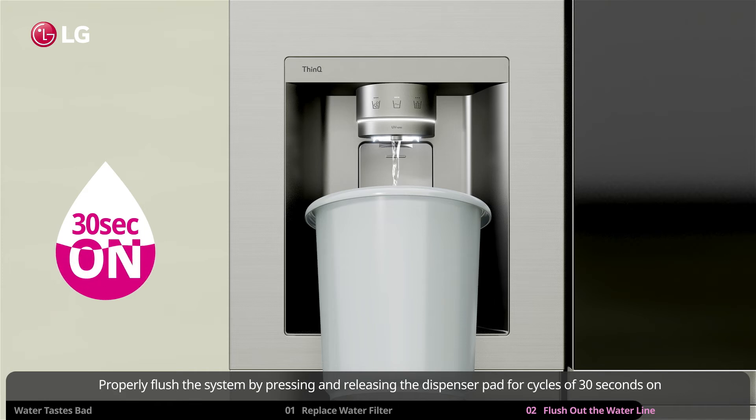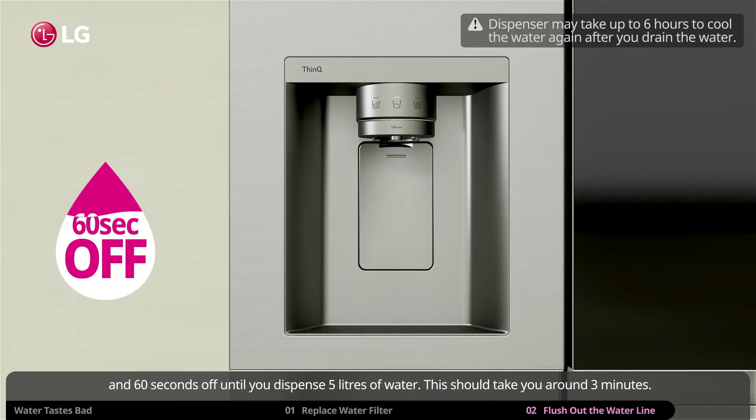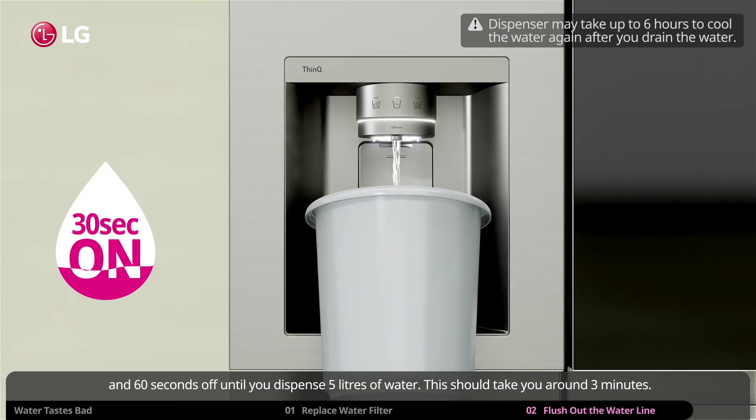Properly flush the system by pressing and releasing the dispenser pad in cycles of 30 seconds on and 60 seconds off, until you dispense 5 liters of water. This should take you around 3 minutes.